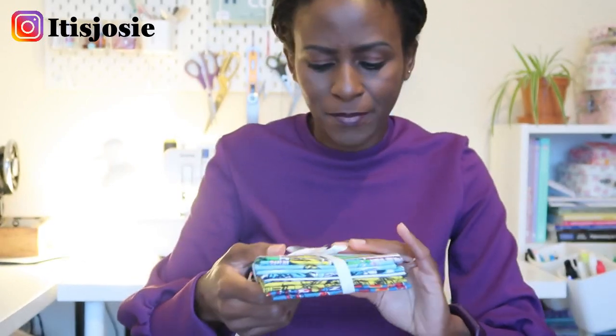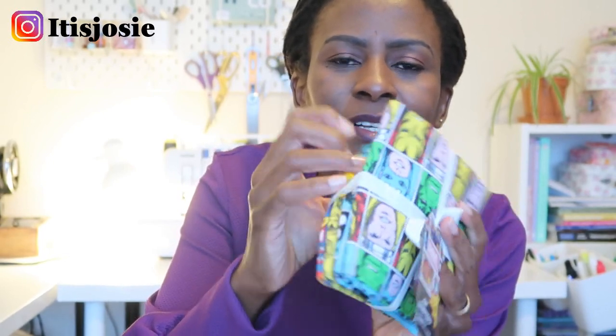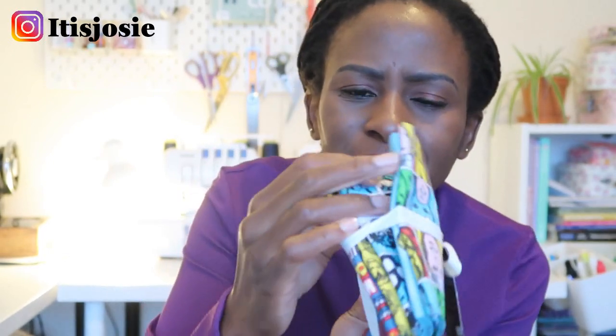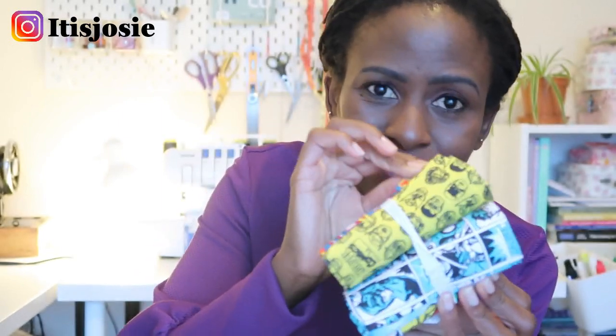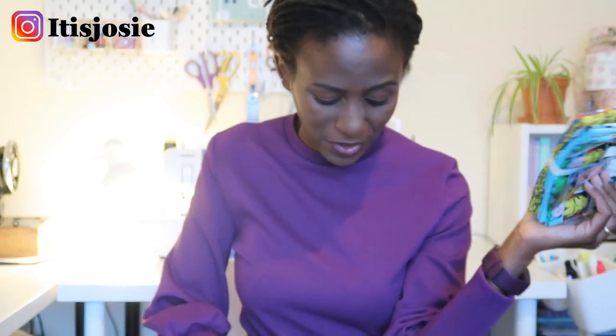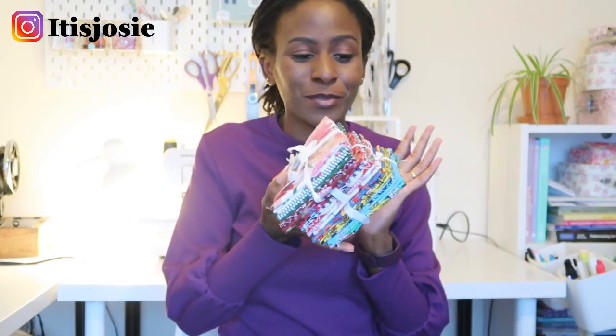I also got some for my kids — these are Marvel fat quarters: Spider-Man and Superman, which would be great for my son. I could put them together and make colour-blocked shorts, summer pajama shorts, or regular shorts. I also got Wonder Woman fat quarters for my daughter. Let me know in the comments what you use your fat quarters for — I bought them because I was excited to find 100% cotton fat quarters.